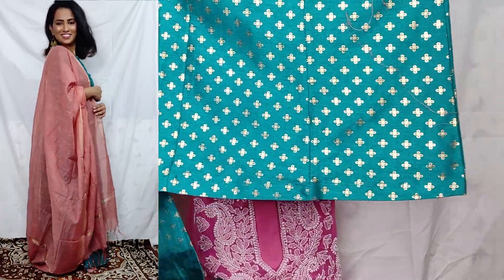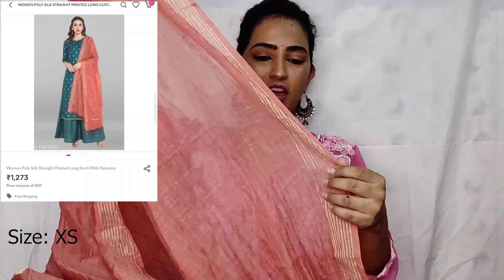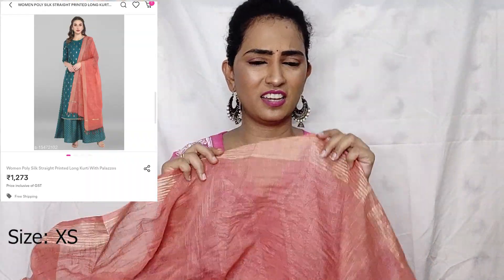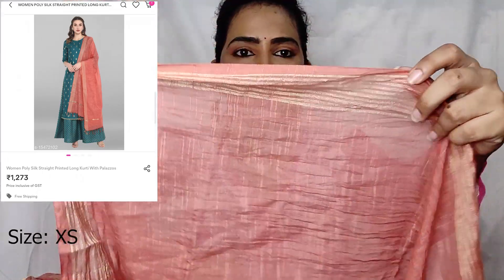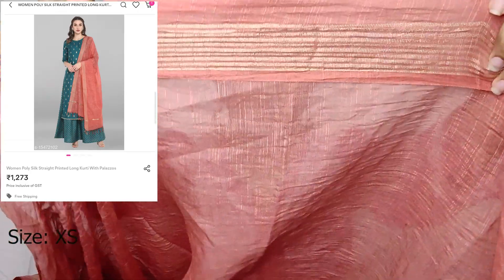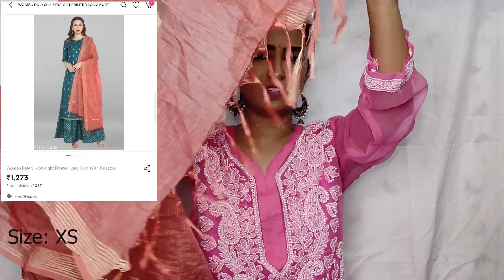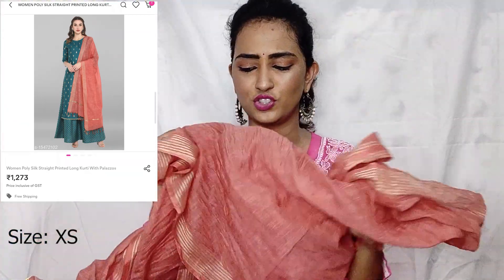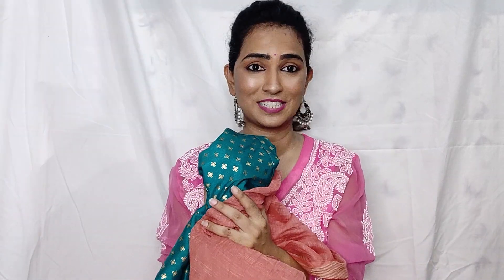The palazzo is quite wide. You can see the design on it — a similar pattern and shade combination, but the design is different. The pant is very wide and elastic, which I love. With this, you get a contrast dupatta in a little dark peach color. The golden work on the kurta is not very visible on camera but you can see it in the close-up. This is a simple normal dupatta — a good combination of teal and dark peach. This is a very good festival buy, I must say.